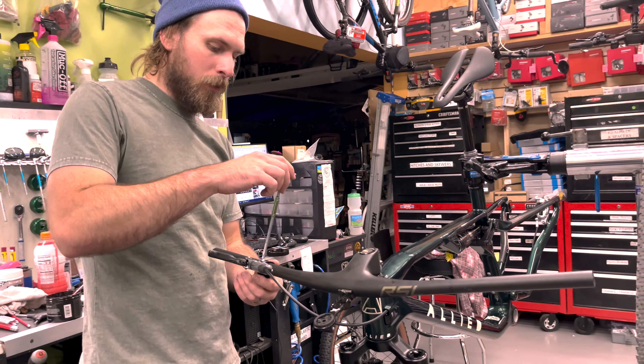The brakes feel awesome — I don't think we're going to need to do a bleed. I'll put a wheel in the front. This is a 180 rotor — because of the SID, it only accepts a 180, which is really annoying to me. I wish it was a 160. I have a Kovey RSL wheel set — it's like a 1,200 gram wheel set, it's super light. I also have my favorite XC tire, the Kenda Booster Pro 2.4.